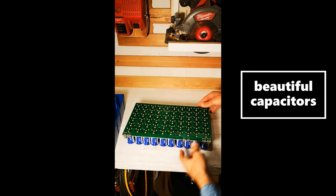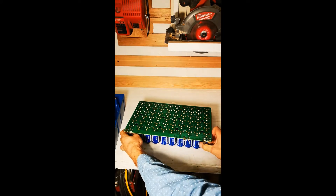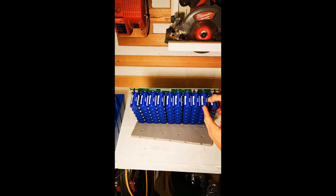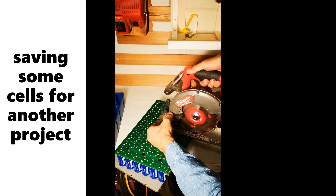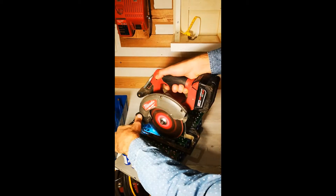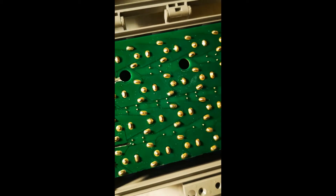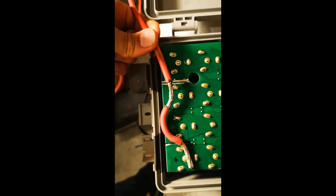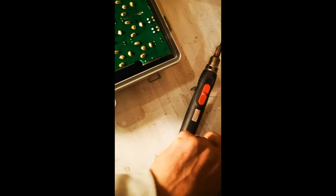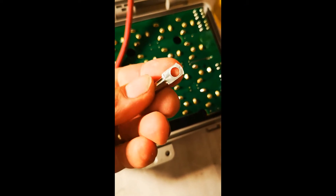I decided what I would do is cut along this black line. It's basically going to separate four banks of six cells each. I'm going to try soldering this nice big chunk of wire onto these two, and then I'll put it up to one of these eyelets. The eyelets will then connect to the terminal that connects to the vehicle.